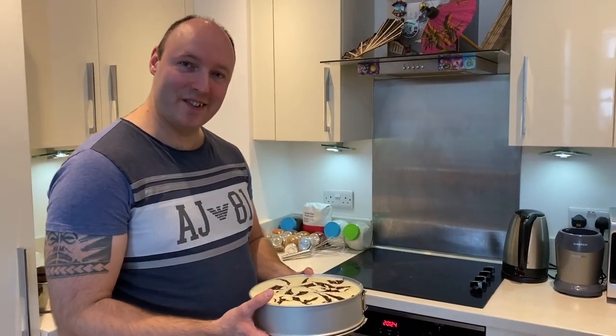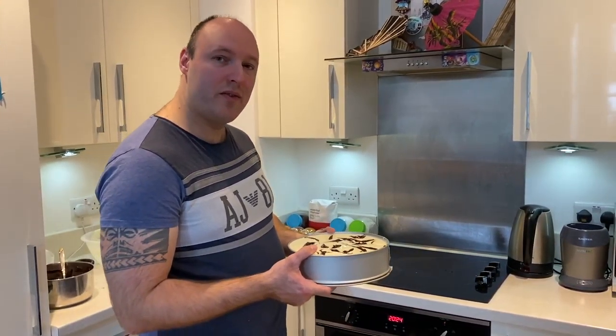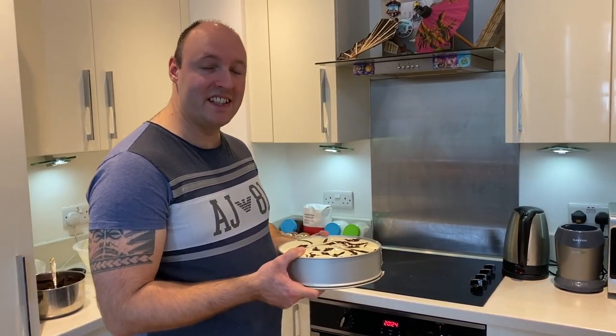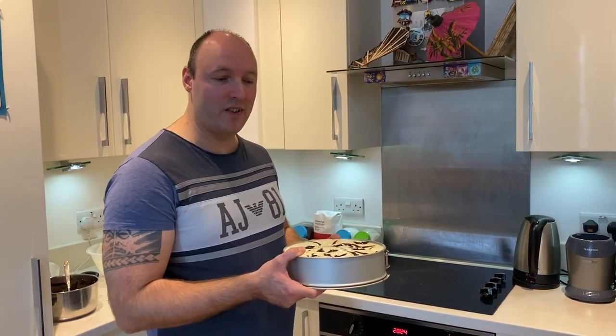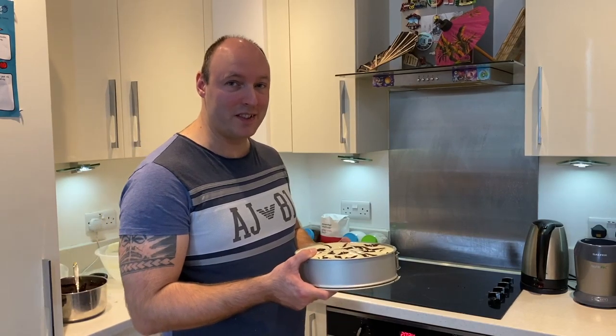The cheesecake is ready to go in the oven. We are going to cook for 10 minutes at 180 degrees. After that, we are going to reduce the temperature and cook it at 120 degrees for 40 to 60 minutes. The leftover brigadeiro — let it cool down, put it in the fridge, and after that we're going to form nice balls from it. It's going to be a lovely decoration.